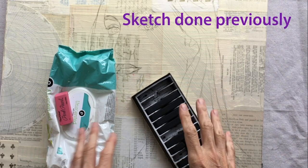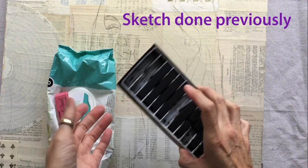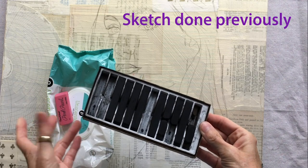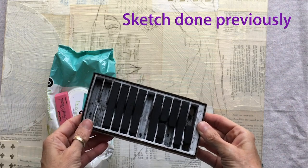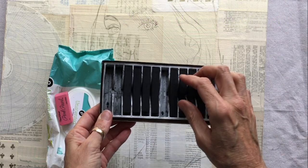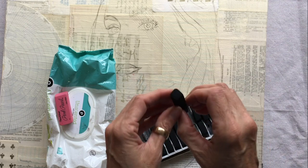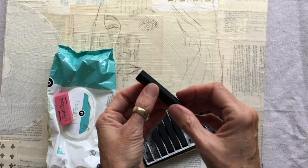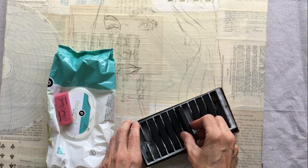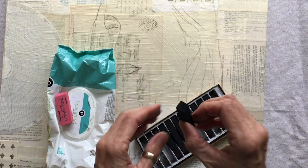Now that we've got our sketch, we're going to trace it with the charcoal. The charcoal is really black pastel, but some products call it charcoal — you have the right thing if you have the black sticks. We want the sticks because we're going to take a new one and use it on the corner for a sharp line, and when we run out of sharp corners, we're going to snap it in half and have new sharp corners, because sometimes when we want to make fine lines, we need a sharp corner.